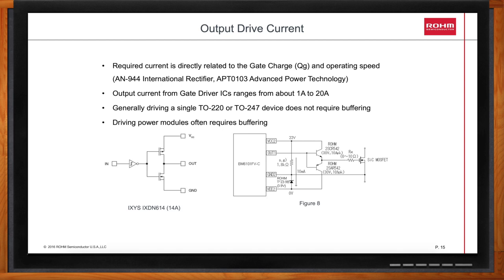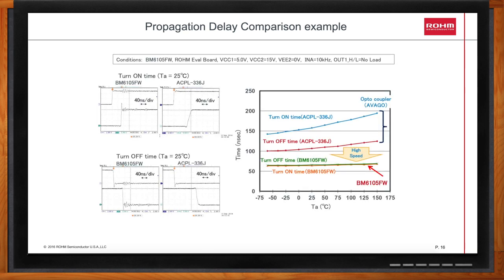All isolated gate drivers have some propagation delay. One of the strong points of our coreless transformer technology is the very consistent delay versus temperature. We have a comparison of the Rome BM6105FW against an opto-isolated coupler. We've put these in an environmental chamber and taken the temperature from minus 50°C all the way to plus 150°C. The turn-on and turn-off delay of the Rome part is essentially flat, with the two lines almost on top of each other. The opto-isolated part has an increase in both turn-on and turn-off delay time at high temperature, which forces you to add more dead time and can bite into your efficiency.